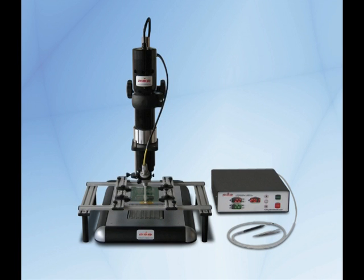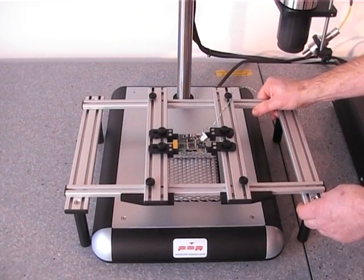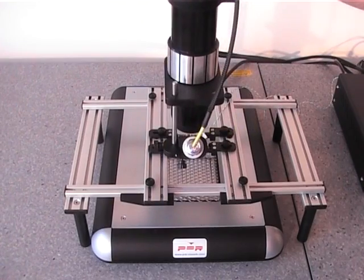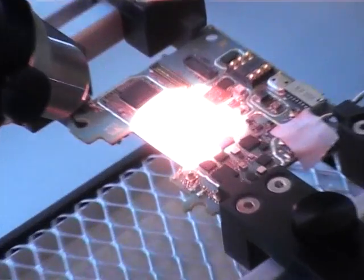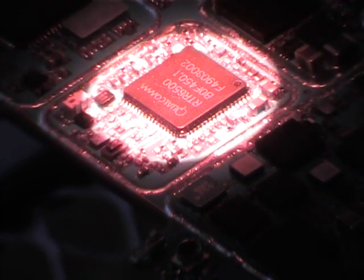The C2 750 is a hands-free BGA rework system with a 750W back heater. This machine introduces the focused IR lens system. The heating area is precisely adjusted by the iris and you can see exactly what you're heating. There's no movement of air or heating of adjacent components.